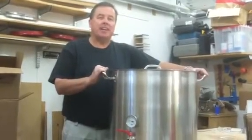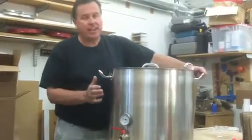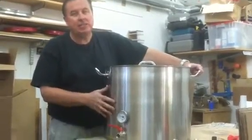Hi, this is Dan from HighlanderBrewingSupply.com. Today we're looking at our 20 gallon stainless steel kettles.